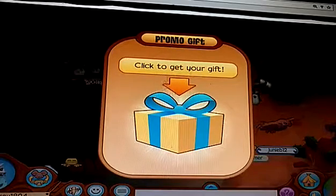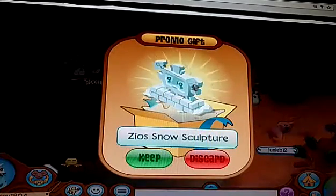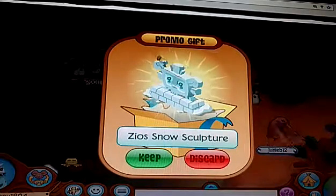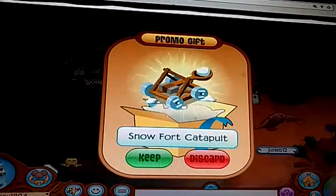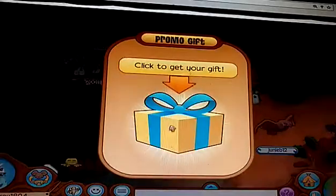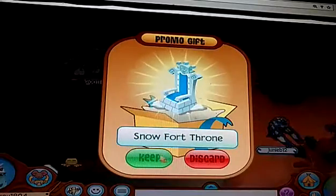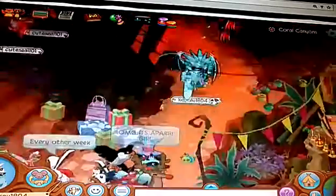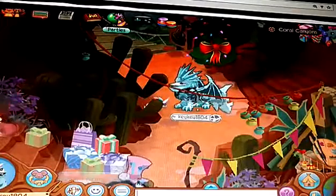Alright guys, we have a snow leopard den set. Let's see what we got. We got the Zeo snow sculpture, which is kind of like the Zeo snow throne we got, and it has all those snow bricks and Zeos and everything — that is really cool. And then we got a snow fort catapult, which is kind of like the snow fort cannon we got. Then there's the snow fort throne — that is really cool too. Thanks for watching, and if you guys want to friend me on Animal Jam, my username is kiki8204. I'll see you all in the next video. Bye.